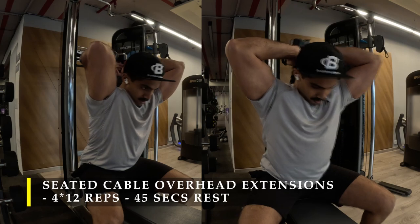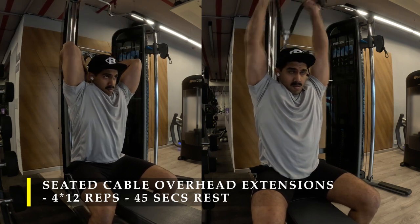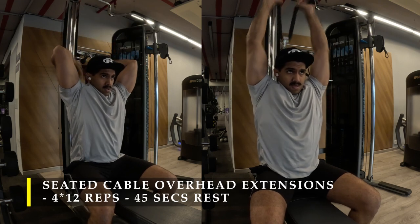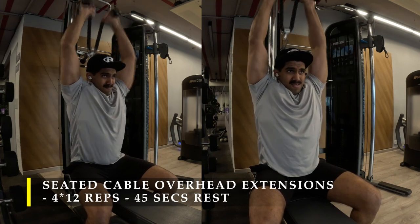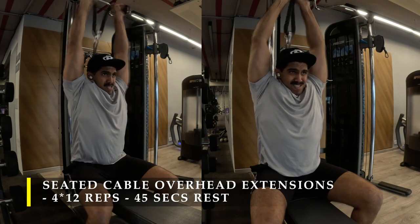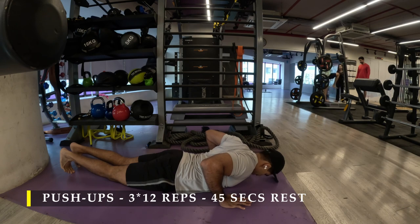Use a challenging weight — nothing so heavy that you're unable to pull through. We want a complete range of motion and complete activation of our triceps while also stretching them at the lowest point. Make sure the cable attachment you're using gives you enough room to get the full range of motion. Post completing that, I moved on to bodyweight push-ups — three sets of 12 repetitions.